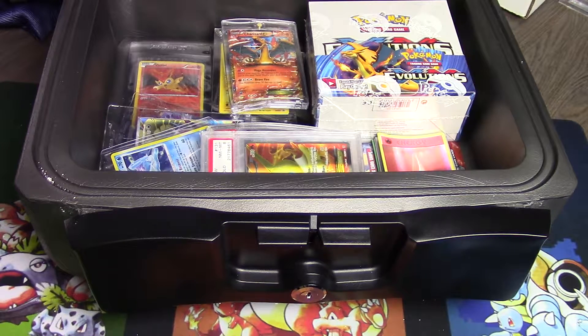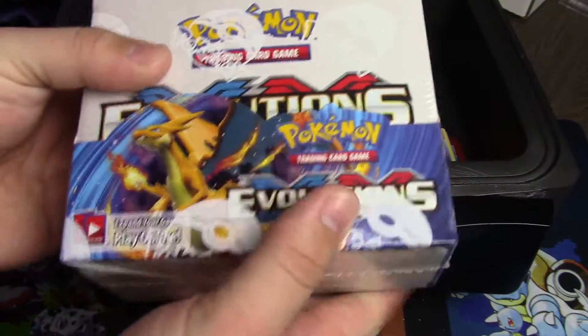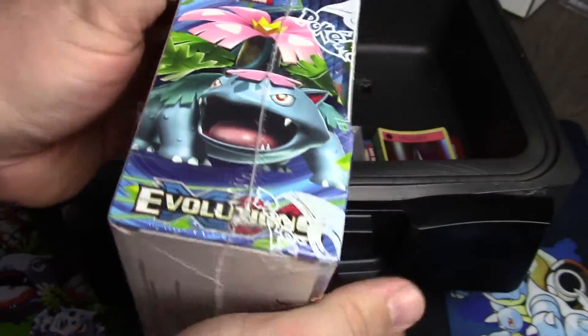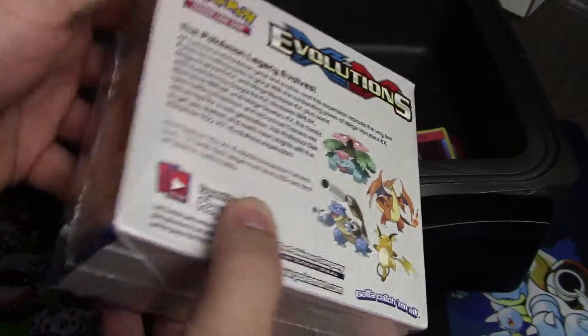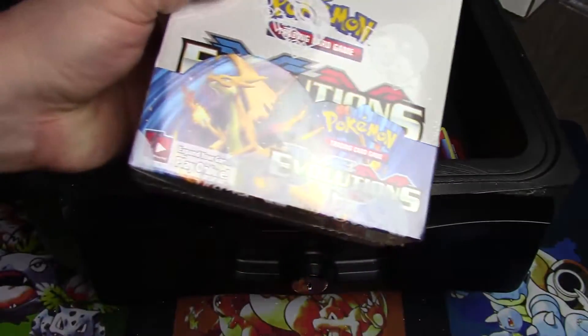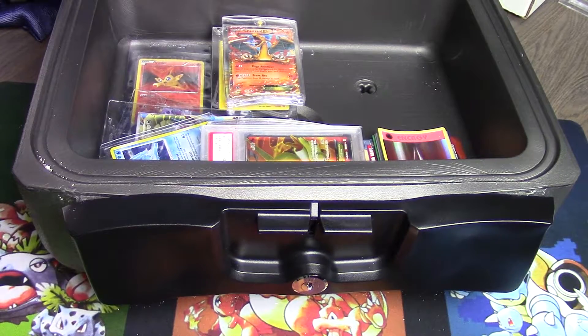First, let's talk about what did a really good job of surviving. The thing that blew my mind more than anything: this is a full Evolutions booster box — totally unscathed, untouched. I would have bet the ranch that the plastic wrap would have melted right off, but it didn't. After 88 minutes of grilling we saw pretty much no change in the box whatsoever. It was warm, but that was the only telltale sign.